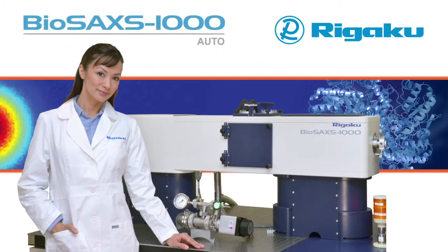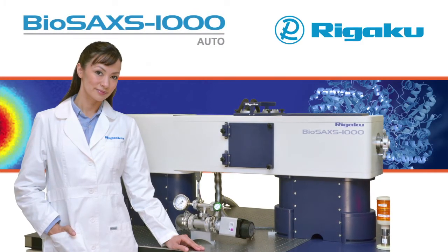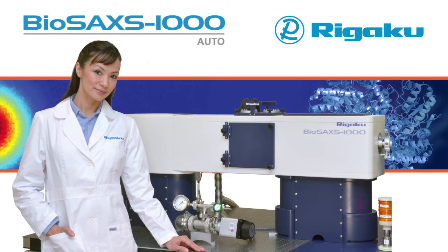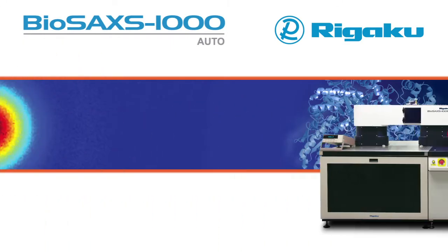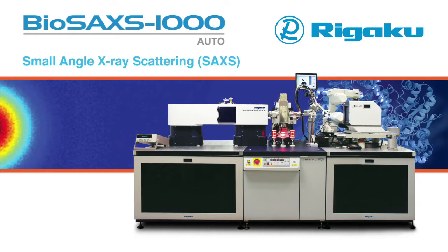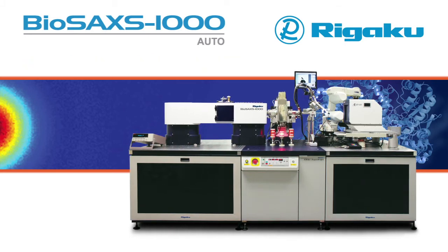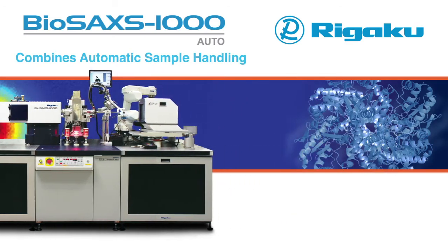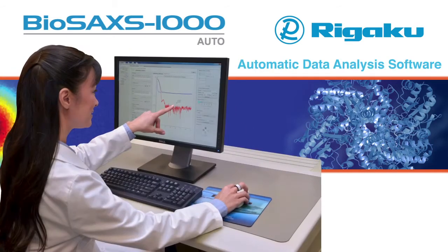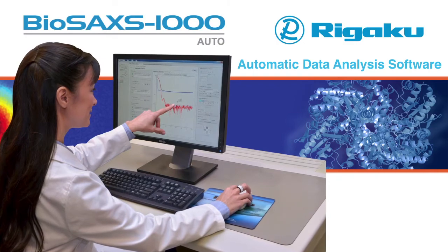Rigaku introduces a new small angle X-ray scattering, or SAXS, instrument tailored specifically for structural biologists. The new BioSAXS 1000 Auto from Rigaku is the most comprehensive biological SAXS system available for the home lab and represents a breakthrough in experimental SAXS workflow, combining automatic sample handling and automatic data analysis software with hardware optimized for biological solution scattering experiments.